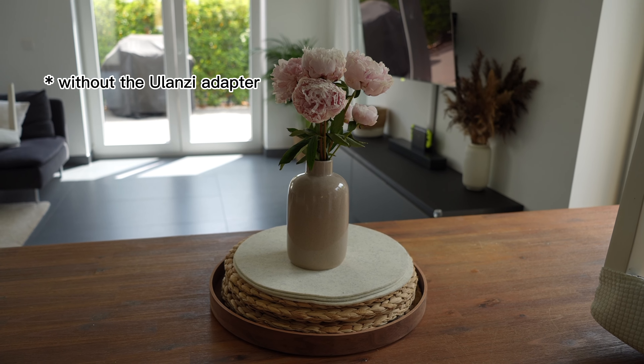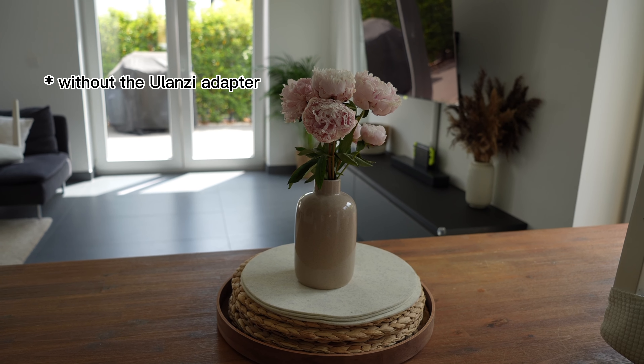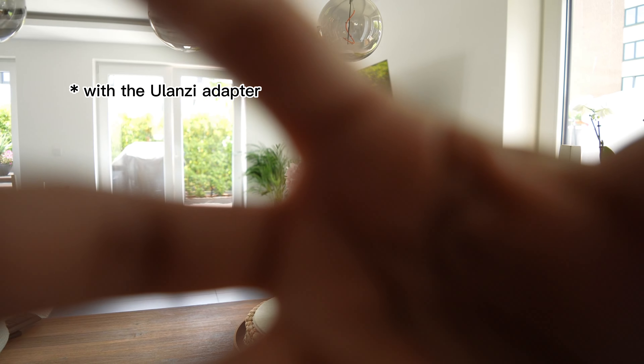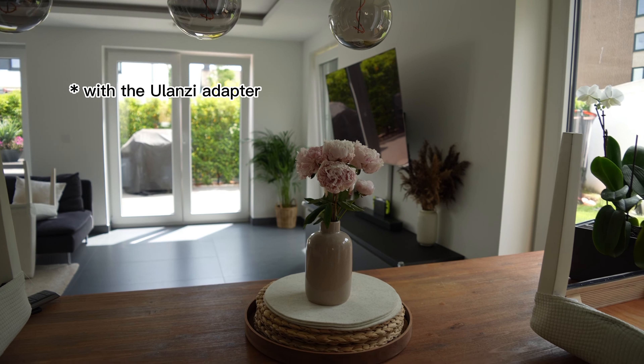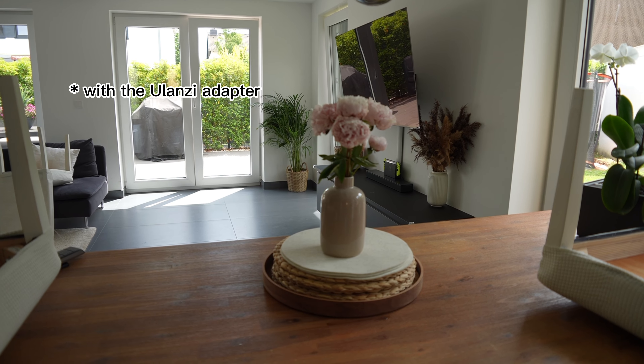So this is all the way zoomed in, but with no adapter. I'm going to put the adapter on, stand in the same position, hold the camera in the same way, and then you can see the difference. Same position, but a lot more in frame.